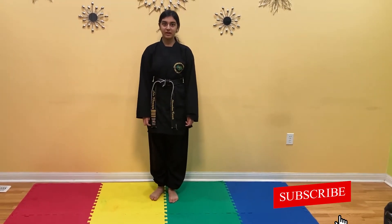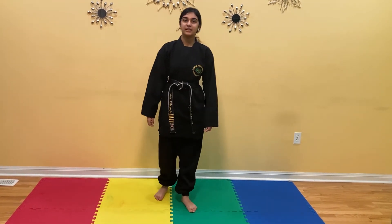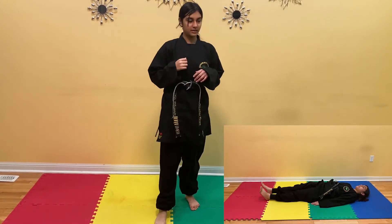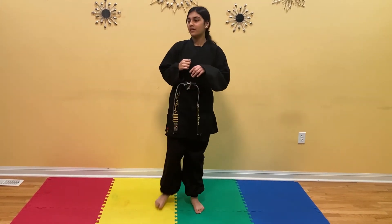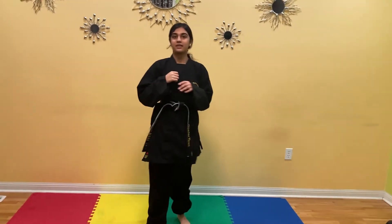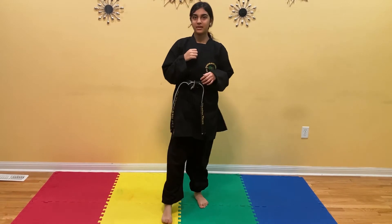The next kick is called the axe kick. Bring your left leg forward, right leg back. Your right leg is going to come all the way up to your left shoulder and then straight down. This is an excellent way to build your back and hip muscles. You're going to do the kick 10 times with your right leg: 1, 2, 3, 4, 5, 6, 7, 8, 9, and 10.